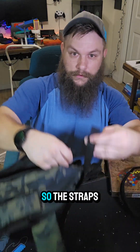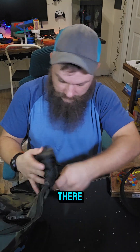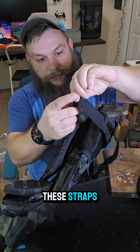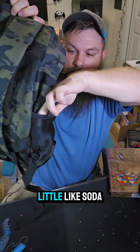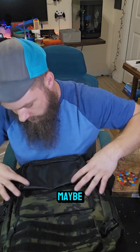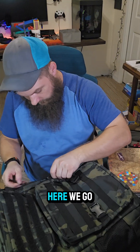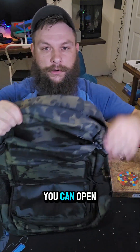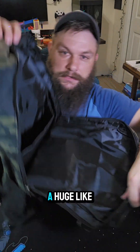It has a top carry handle and two straps in the back. The straps on top let you cinch it tight once you load it up. The bottom has a strap to attach to the side straps, so you could hang a chair off it if you wanted. There are stretchy side pockets — maybe fit a water bottle. It has two zippers on top so you can open it from either side.